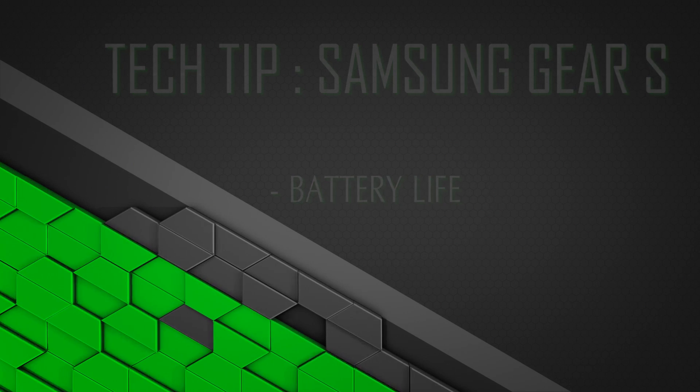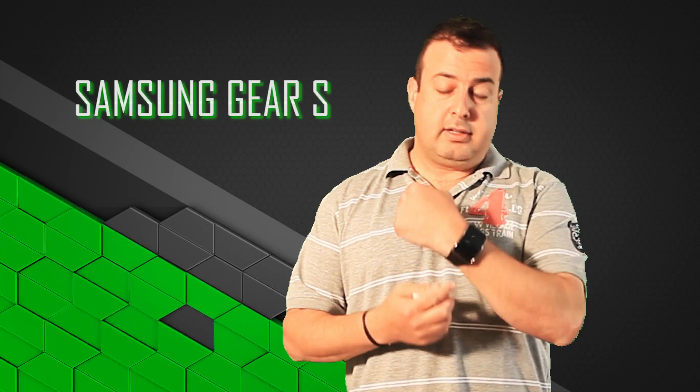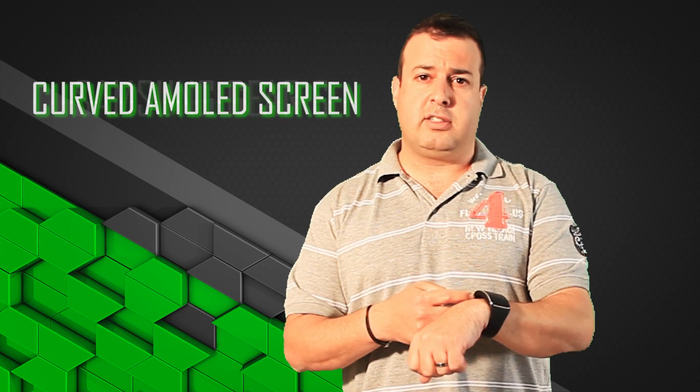Hi! Welcome to another Tech Tip from The Techie Guy. Today we're looking at the Samsung Gear S. This is a very, very cool watch with a curved AMOLED screen.